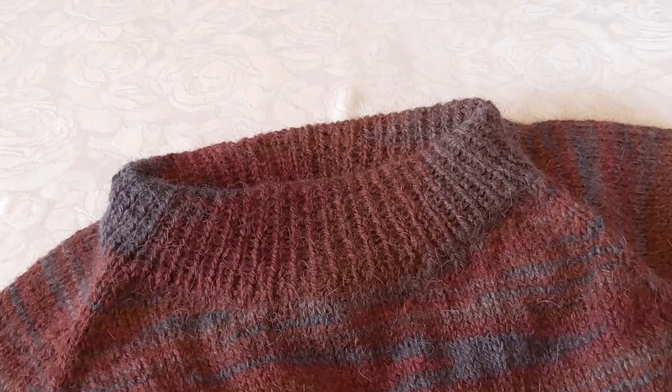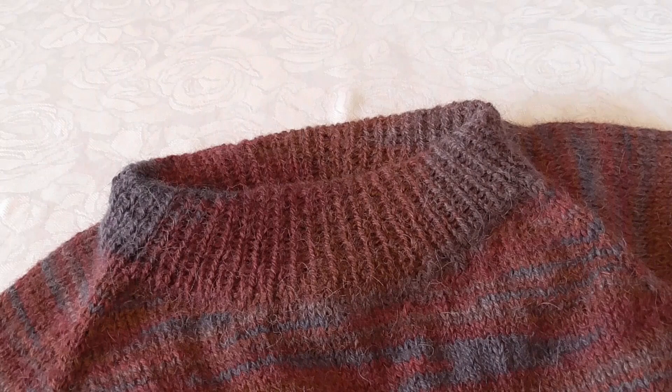Hi! In this video I am going to show you how I knit a sweater with raglan increases from the top and down.